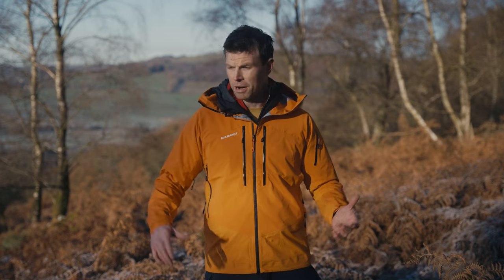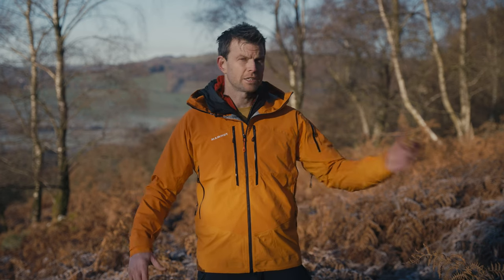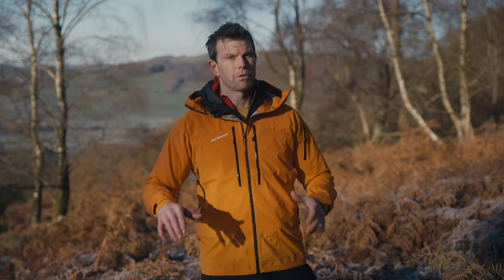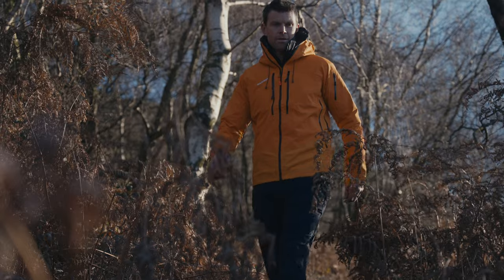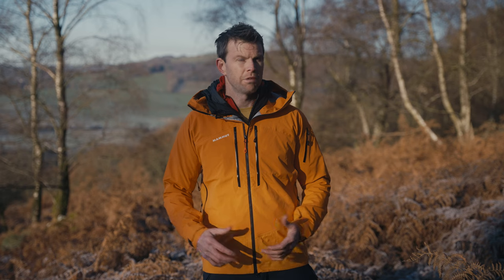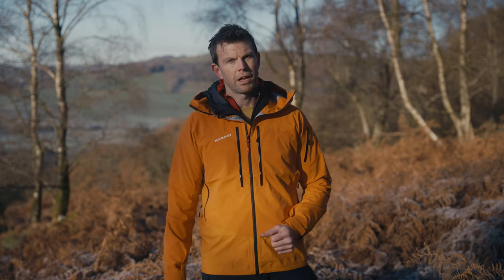Imagine you're a Swiss guide — you live in the Alpine environment. You wake up in the morning, you might take someone ice climbing in the morning and then skiing in the afternoon. You don't want to get changed, so this jacket will do both brilliantly. But obviously you don't have to take this into the big mountains. It's a really robust, versatile jacket you can do anything in and it will protect you from the elements.